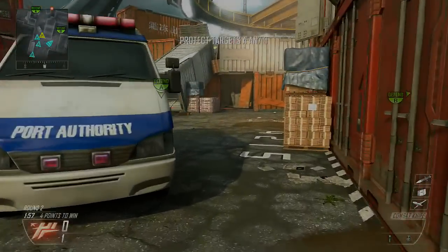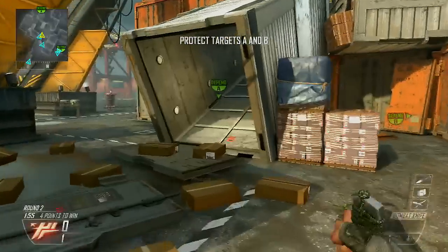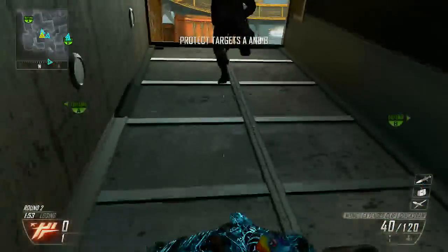What is going on, ladies and gentlemen? It is Marksman here, and it is a TryHard Gameplay on Cargo.